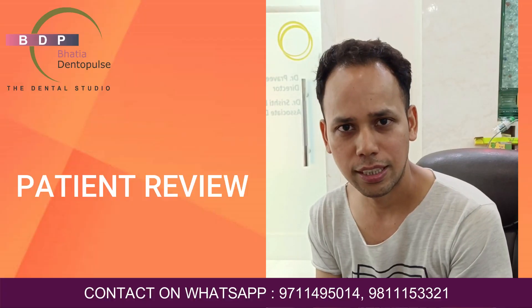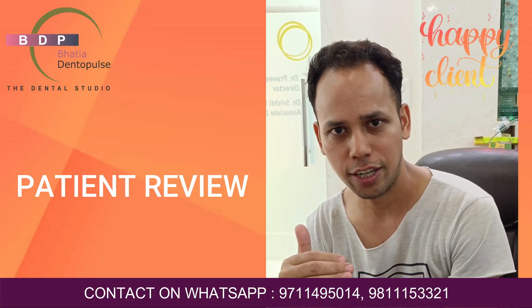I am also attaching the patient testimonial in the video. The patient shares: I am from Delhi. Recently, I noticed a gap between my teeth a couple of times.